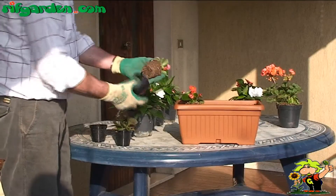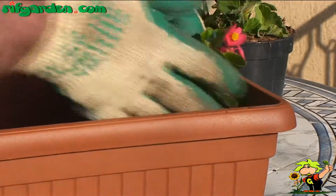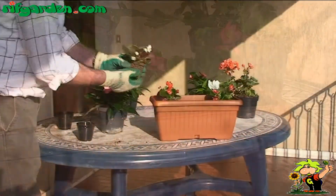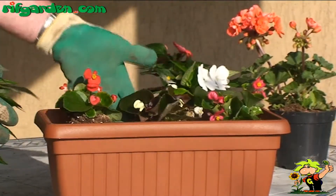Also, remember to place plants of the same species in the same pots, or at least ones with similar cultivation requirements. Avoid the most obvious mistakes, such as putting a succulent plant with an acidophilic, or a plant that likes the sunshine with one that is sensitive to it.